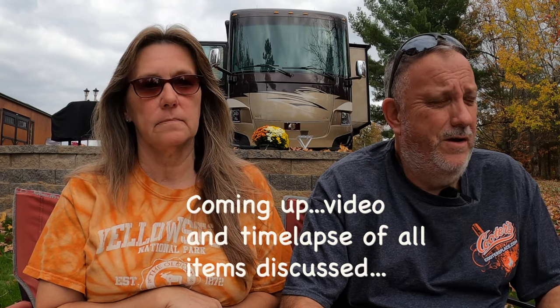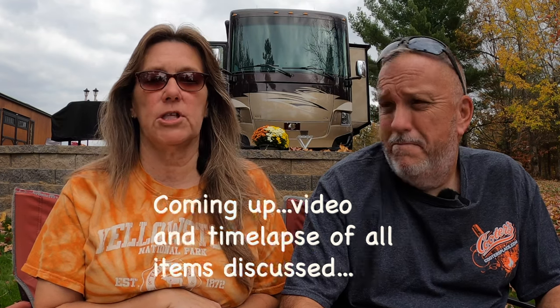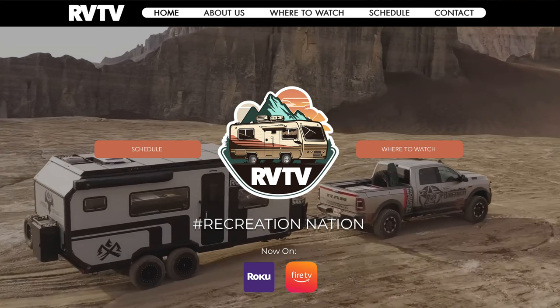If you have any questions or comments, drop them in the comment section below. You can also reach us through our website at ChasingTheDreamRV.com, where we have a contact form and email signup. Also, big news — we're going to be on RVTV, streaming on Amazon Fire Stick and Roku. They have local station channels depending on your area, so keep an eye out for that. Check us out if you haven't already.